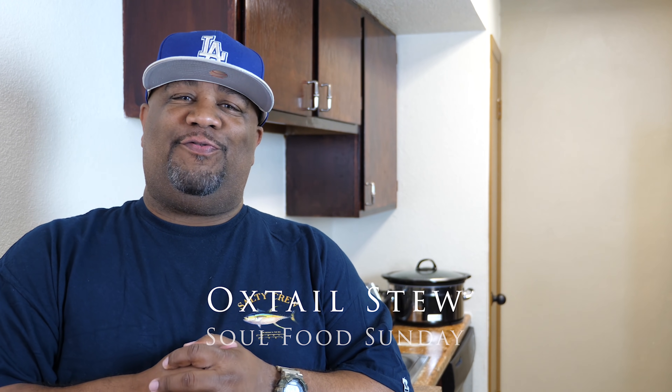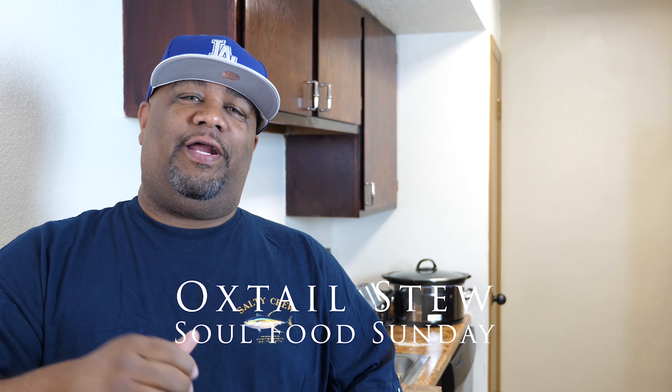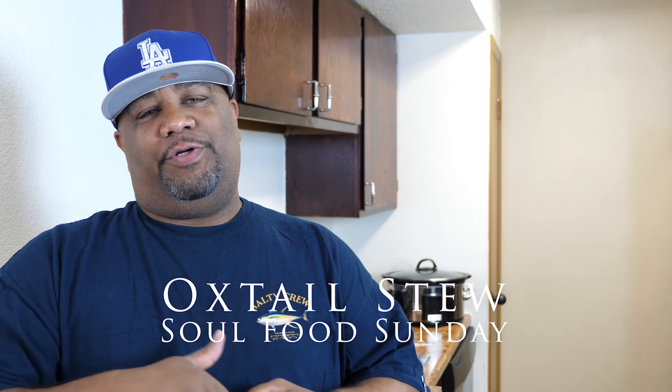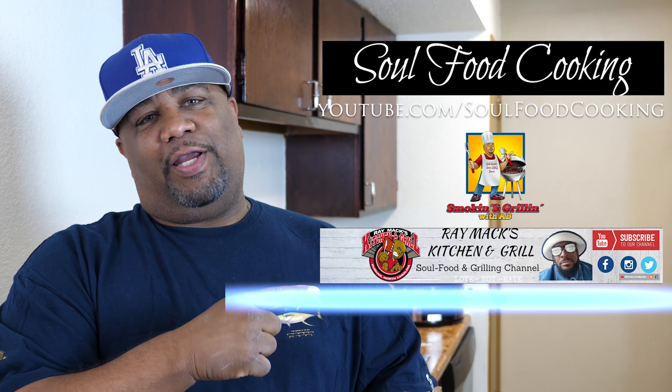What's good everybody? Welcome to Soul Food Sunday. Listen, this video right here is just one part in a three-part series. We're doing a three-part collaboration with three channels: myself, Soul Food Cooking, and Ray Mac Kitchen and Grill.